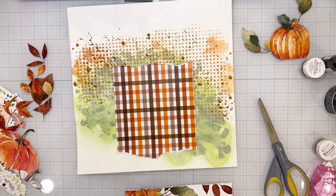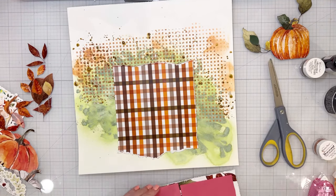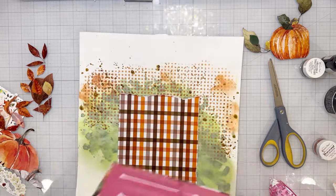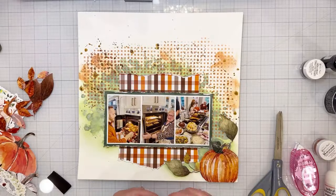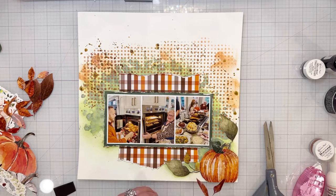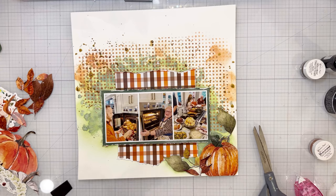My photos are backed on patterned paper, and I added craft foam so they'll be popped up just a little from the background. That also allows me to tuck pumpkins, leaves, and things behind the photos. I took one of the fussy-cut pumpkins, popped it up on an even thicker craft foam, and adhered it in the bottom right corner. Then there's another larger pumpkin going in the left corner — those are from two different patterned papers — and all the leaves are fussy cut as well.